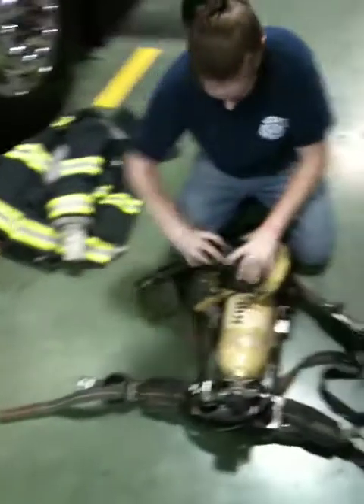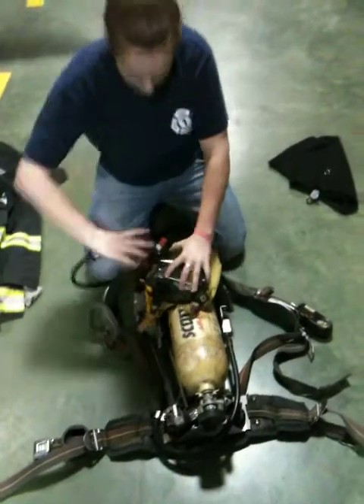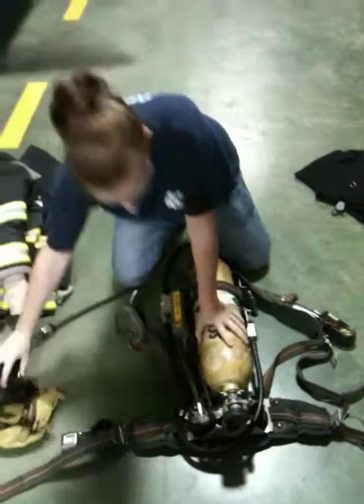We're going to connect our face piece. Make sure that's snug.